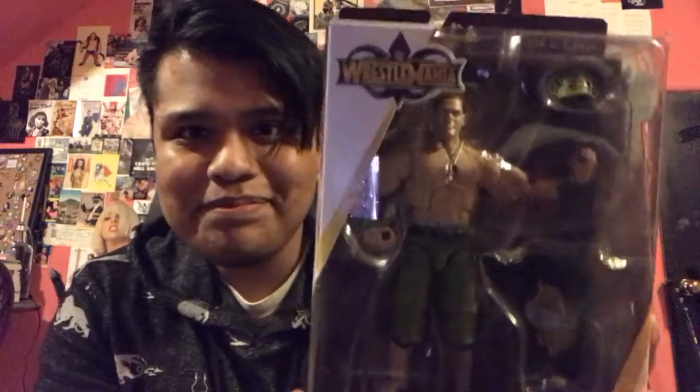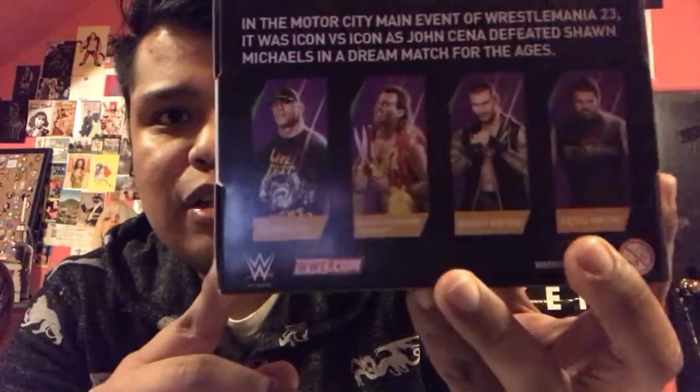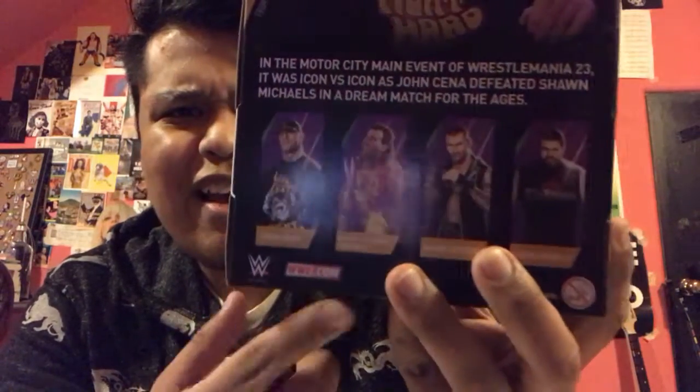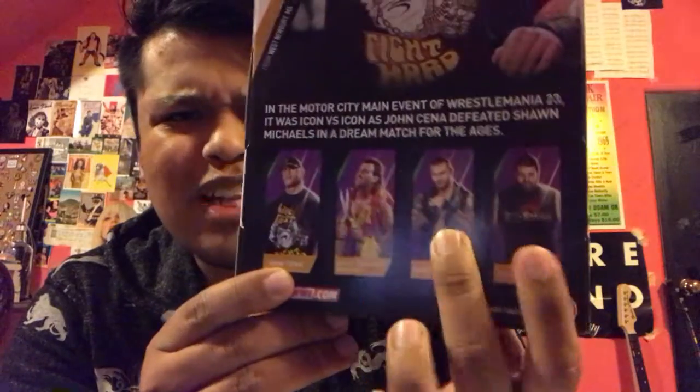I think this is the Elite — yes it is. So we do have an Elite from the WrestleMania line. This is John Cena. Probably not the first choice I would make for the Elite series. This WrestleMania series includes Brutus Beefcake, Kevin Owens, and Randy Orton. Out of all of these, the only two I'd probably really be interested in is Orton and Owens — just not really a Beefcake or Cena fan.